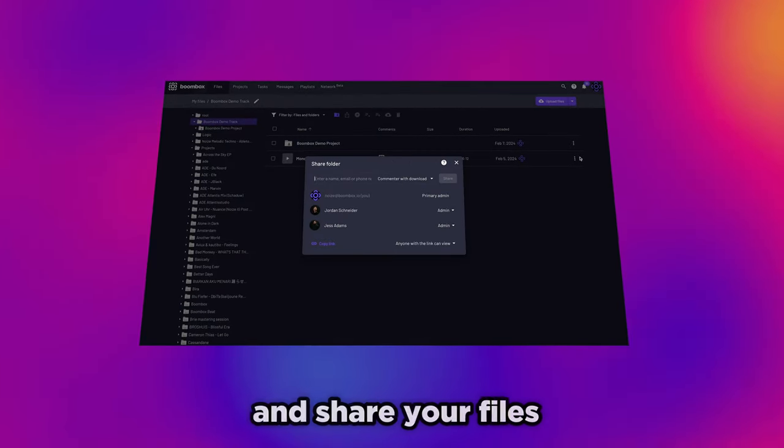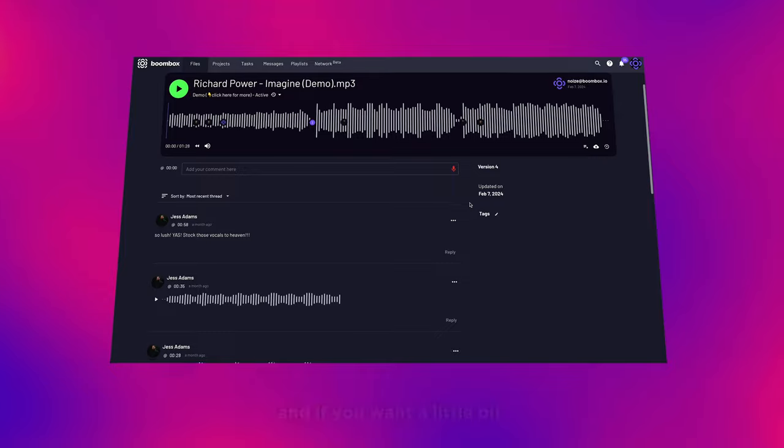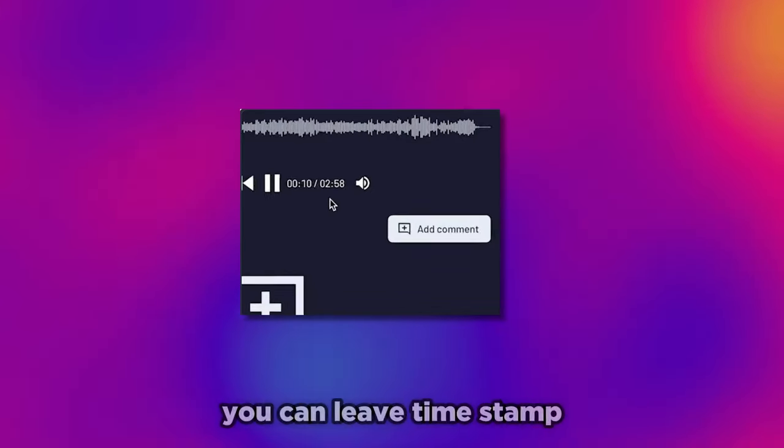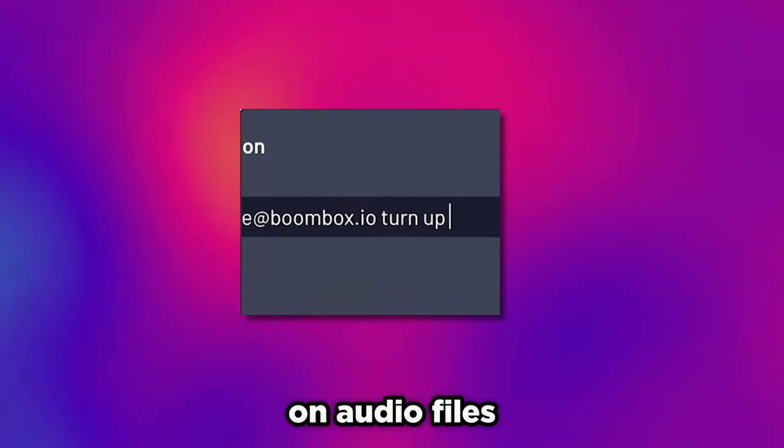Boombox.io is a place where you can store and share your files. You can choose what level of access the people you're sending it to get, so you can make sure your precious music is secure and safe. And if you want a little bit of feedback, you can leave timestamp text and voice notes on audio files. Perhaps you're getting ready for a release and you want to send off a body of work — Boombox also has a playlist feature where you can compile your favourite tracks and then share them with managers, labels, and ANRs.